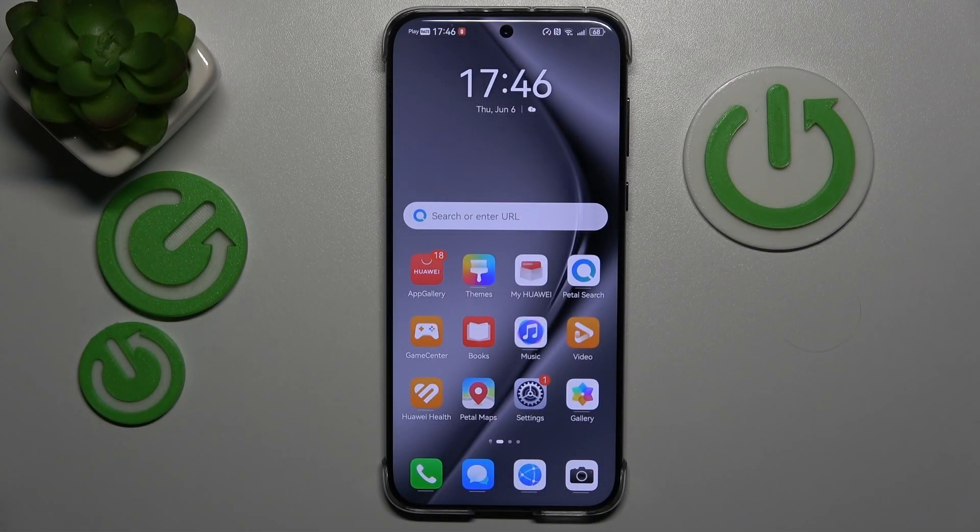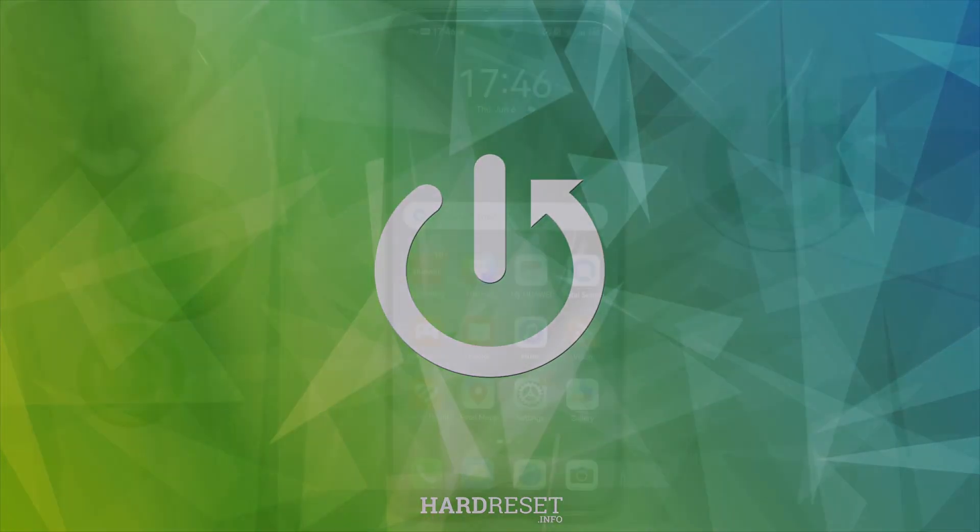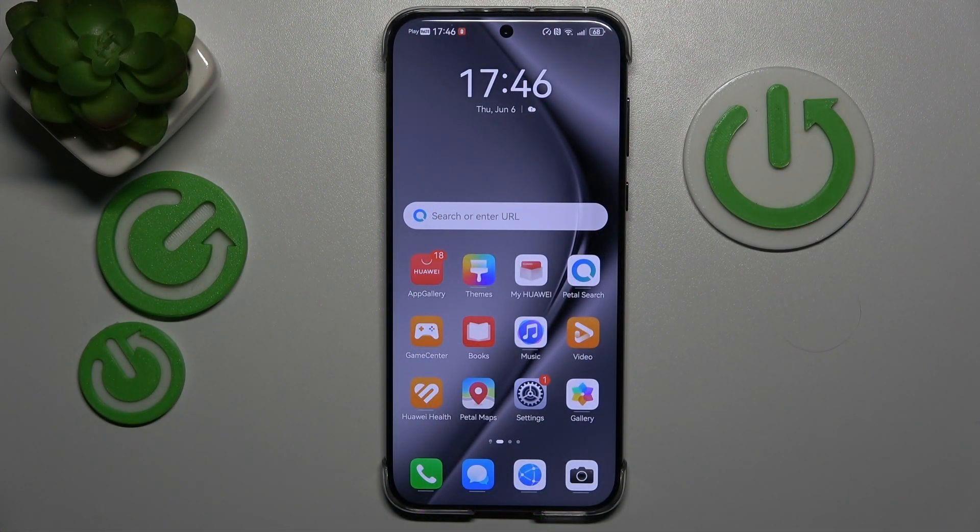This is a Huawei Pura 7T Pro, and today I'll show how you can fix and prevent overheating problems on this device. I will begin by sharing a few tips on how to prevent overheating from occurring, since preventing an issue is better than fixing it after the fact.